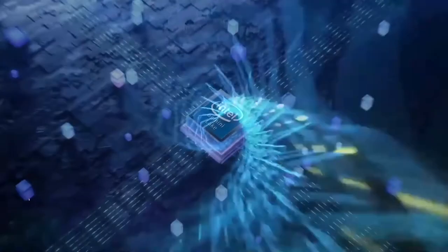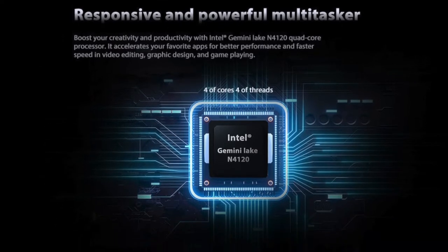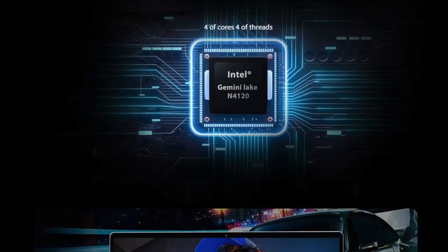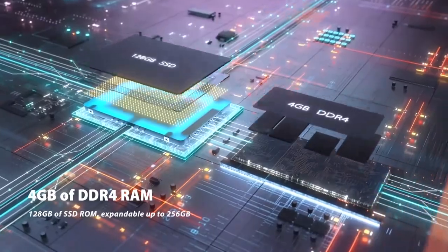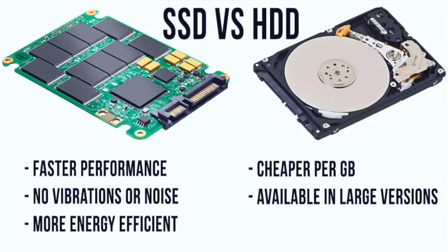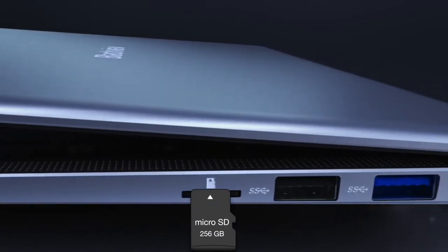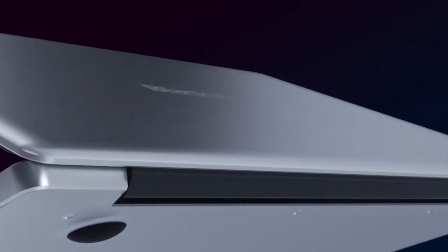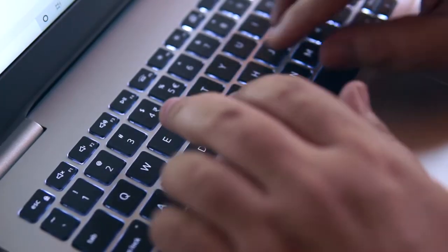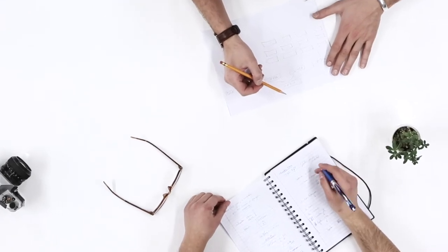Inside the Acebook we have the Intel Gemini Lake N4120 quad-core processor with 1.1 GHz, designed for low power consumption, and integrated Intel UHD Graphics 600. The Acebook has 4 gigabytes of RAM and a 128-gigabyte solid state drive, expandable via micro SD card up to 256 gigabytes. In general, it is fast enough for routine home and office tasks, media consumption and light PC gaming.